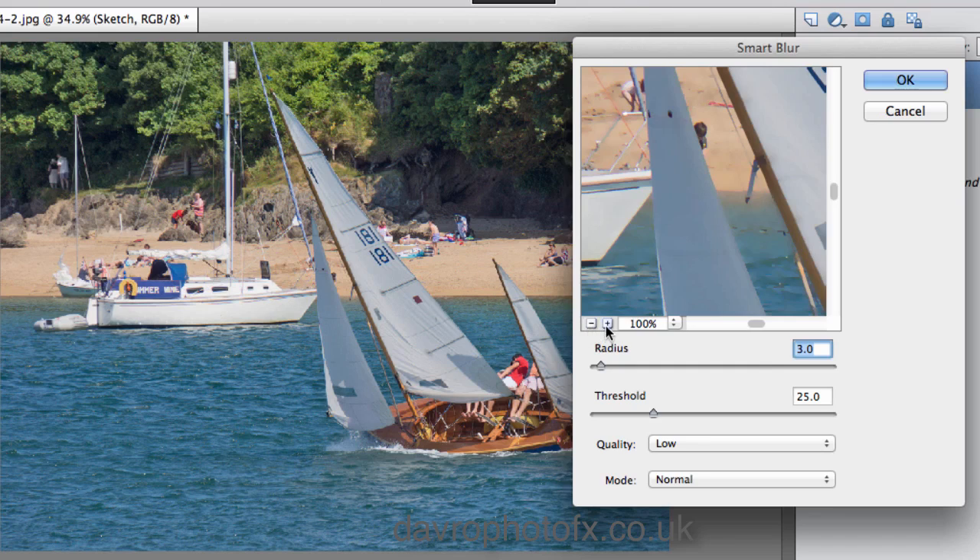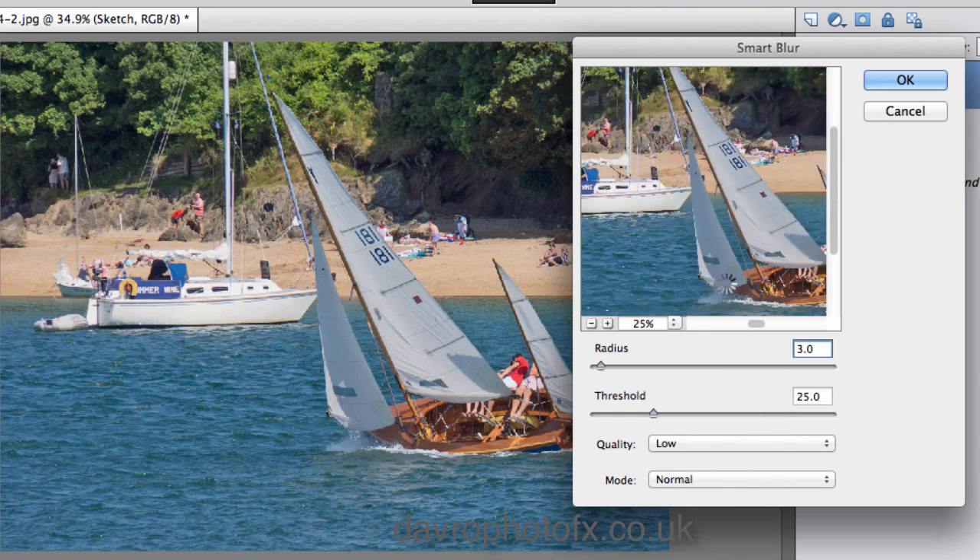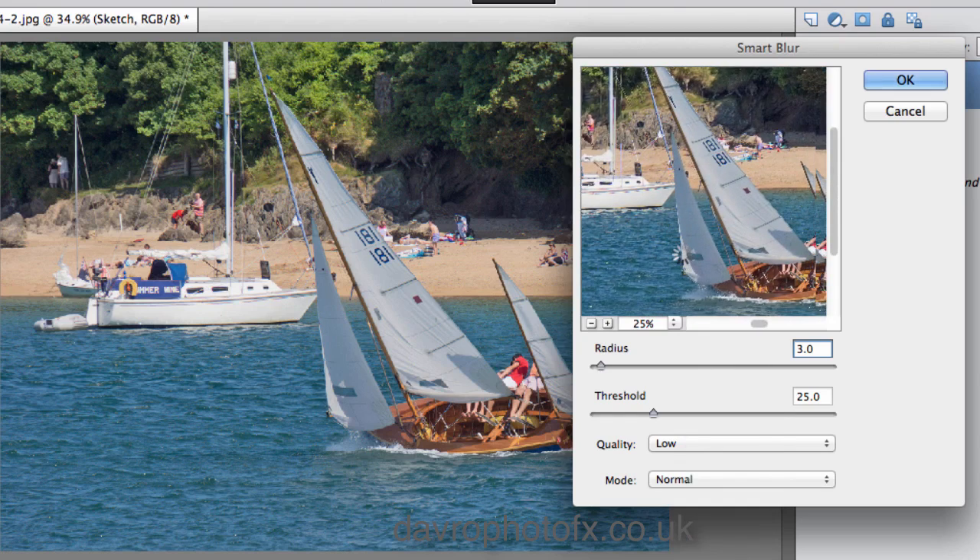You can use the plus or minus buttons to zoom, or just click where it says 100% — to the right of that we've got the double arrows. Clicking on that, I'm going to go for 25% so we can see exactly how this is going to affect the image. Right-clicking and moving it across slightly into that area there.